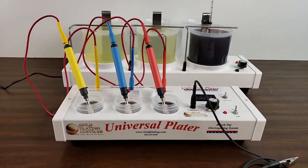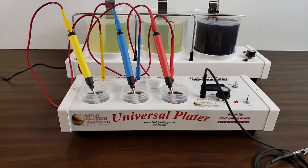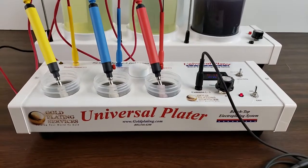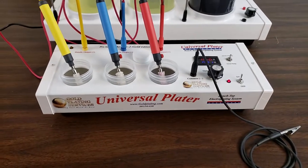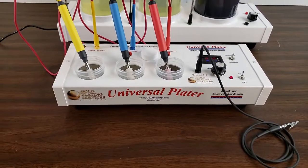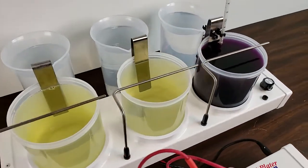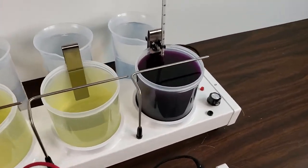Hi guys, we have something very exciting to show you. We're really excited for this new product that we've just came up with. Many of you are familiar with or have the Universal Plater Chrome Edition. A lot of people do wish they could do bath plating — maybe they do car parts and every once in a while have little pieces they wish they could dip. We are proud to introduce our new one liter auxiliary beaker station.